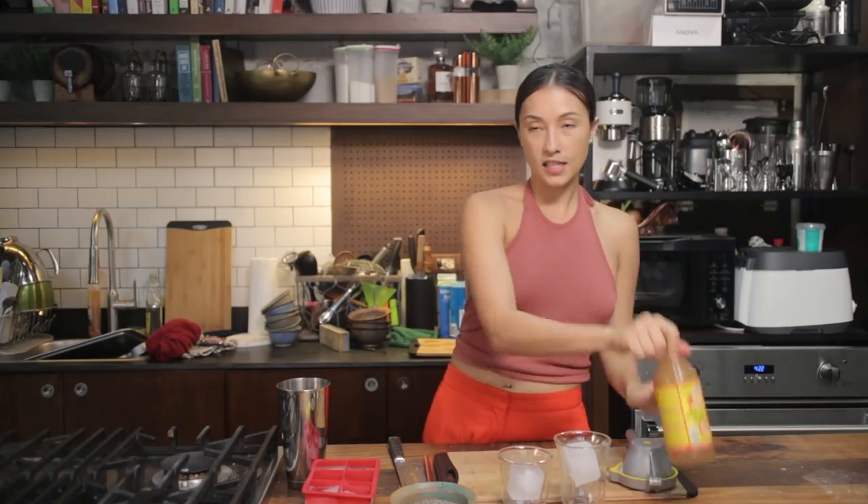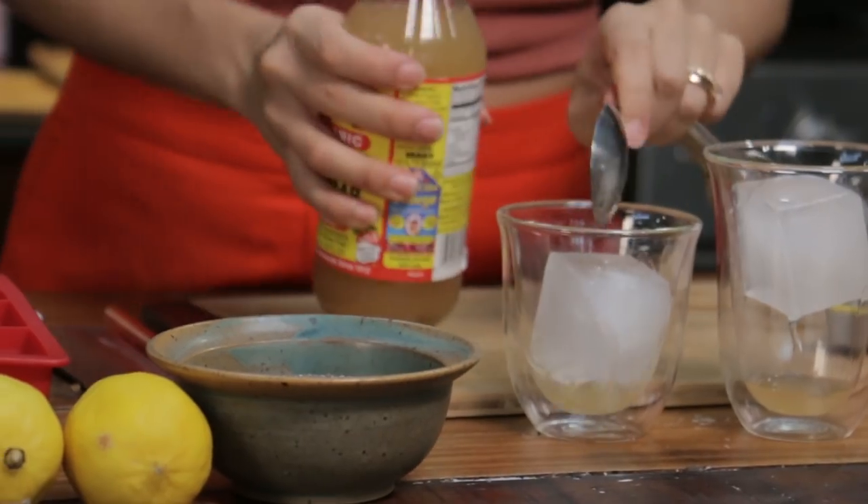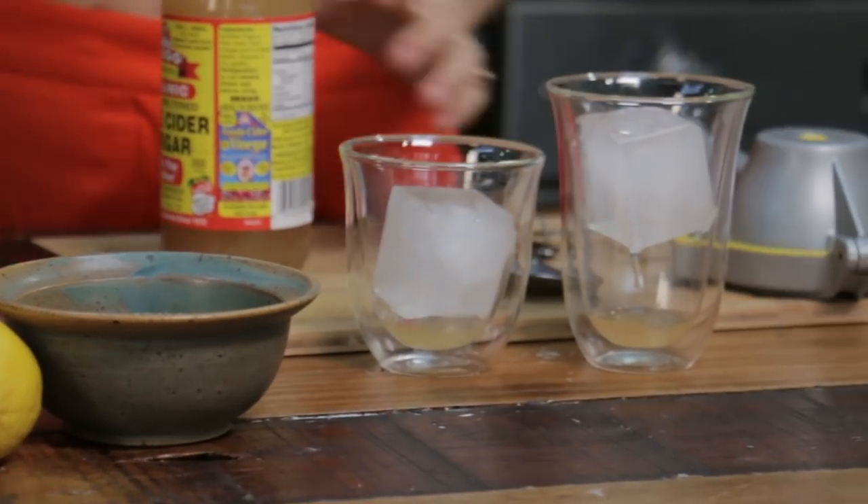One tablespoon of apple cider vinegar — the smaller glass will obviously be stronger. I'm also putting one tablespoon of apple cider vinegar in the other, and some lemon juice.